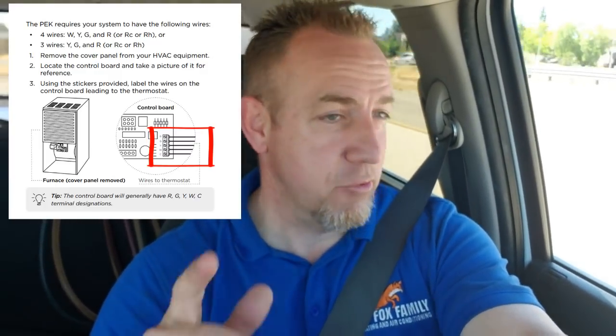We get called out all the time because people can hook up the C wire at the thermostat but don't know where the other side of the wire goes. The other side is at the furnace. Inside the furnace there are two panels you can open. Inside one of those panels you'll see a blower motor and a control board — a rectangular control board where all the wires come in. There's a little strip with Phillips head screws, and next to them you'll see the same red, yellow, white, and green wires that you saw at the thermostat.